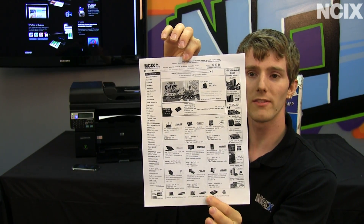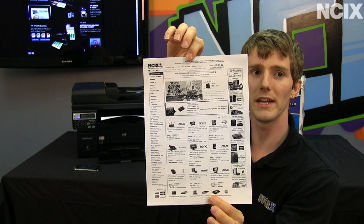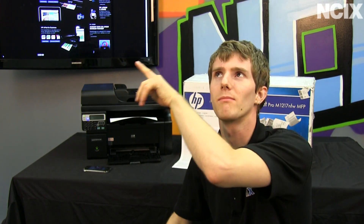Thank you for checking out this episode of NCIX Tech Tips on HP's ePrint technology. Don't forget to subscribe to NCIX Tech Tips — the button is up there.